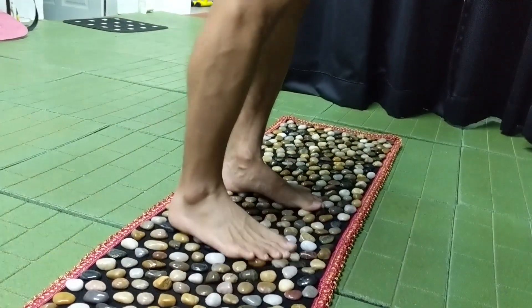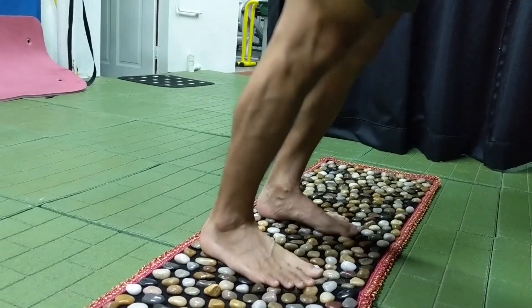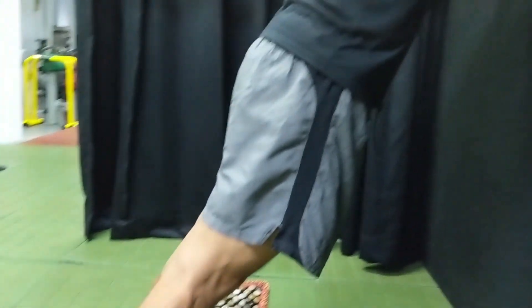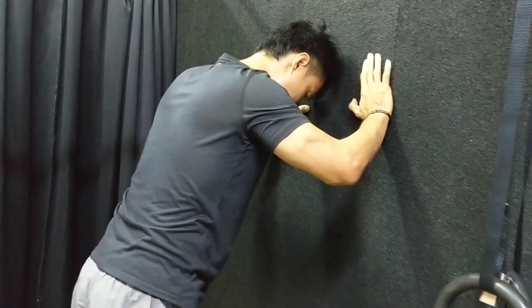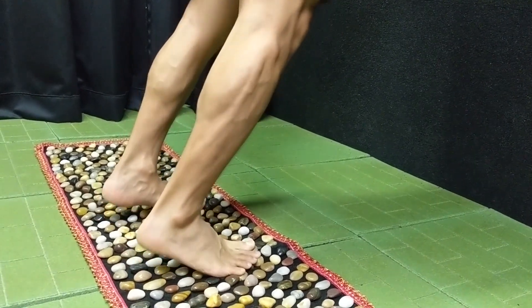What I do is walk on it and find an area where it's sore. Then I stretch my calves at the same time. If I really want to work on my toes, I just lift up the heel and really work on the toes. I'm just really working on the weight shift.